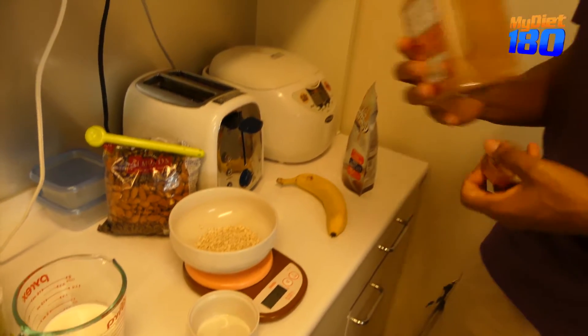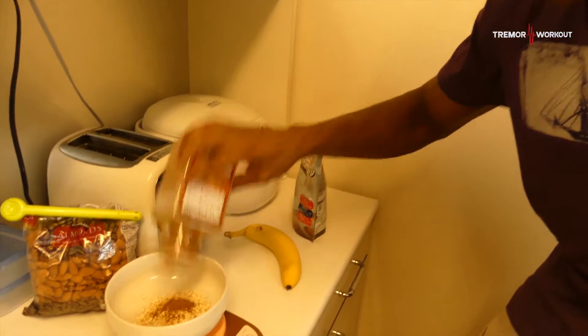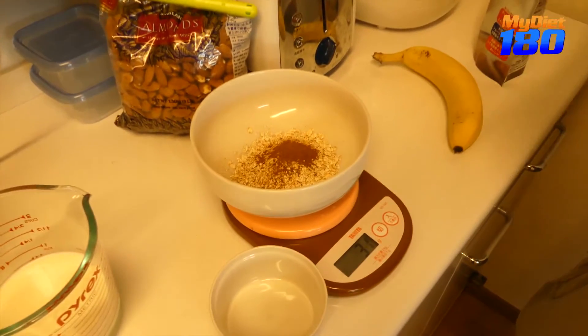Then I'm gonna put in a gram of cinnamon powder. Alright, that's the cinnamon done. Very easy.